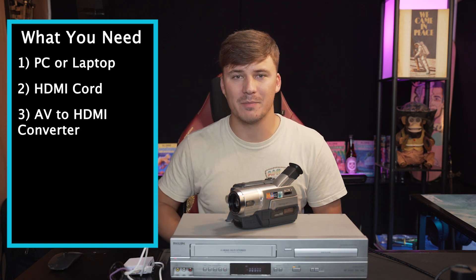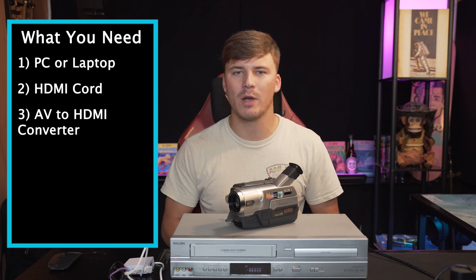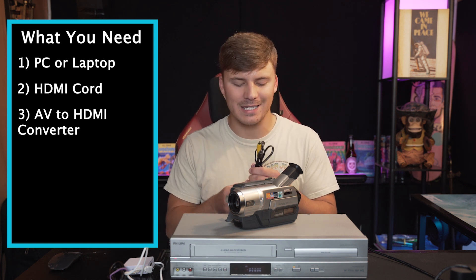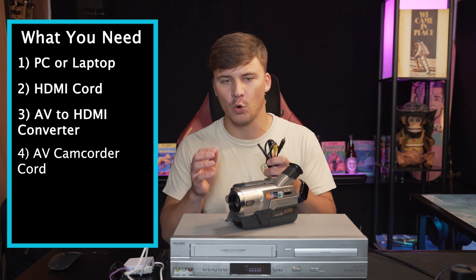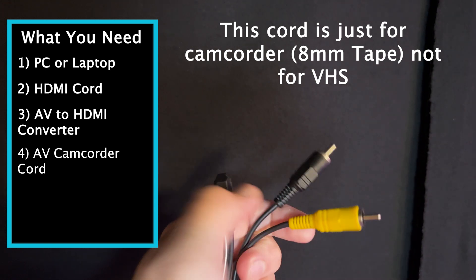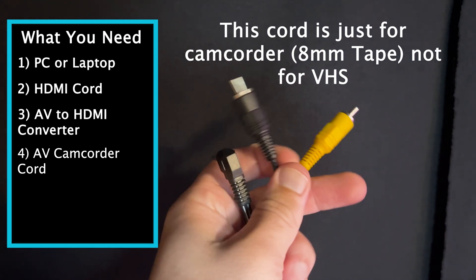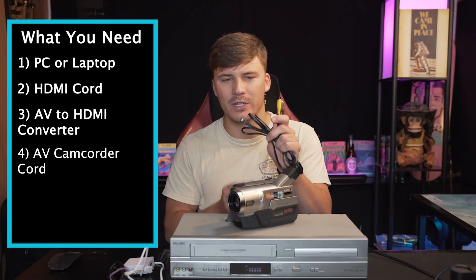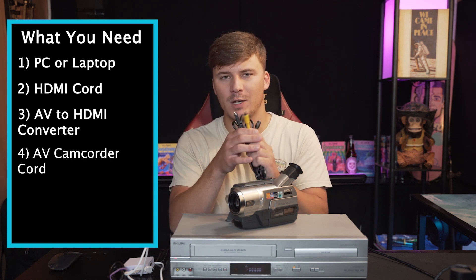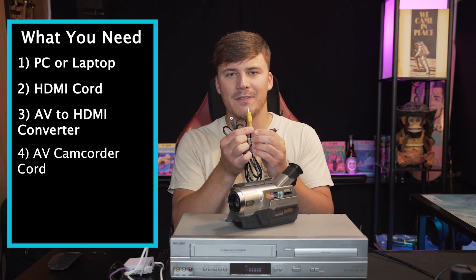Now the fourth item, depending on what you are converting — if it's VHS or 8mm tape — we're going to start with the camcorder. The fourth cord you need is an AV camcorder cord. They all look pretty similar, and this one is going to have a 3.5mm jack on one end. On the other end, it will either have 3 or 2 colors. My cord only has video and left audio, but the cord in the description down below will have video, left, and right audio.